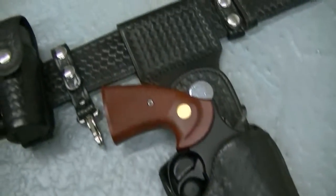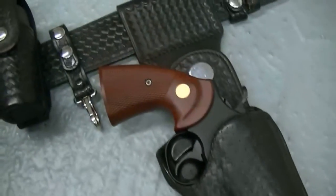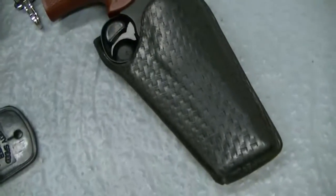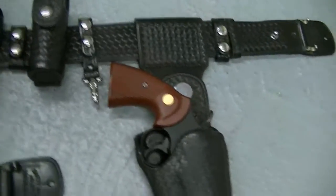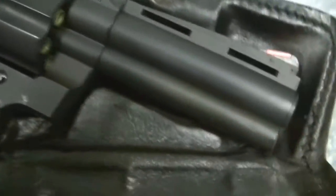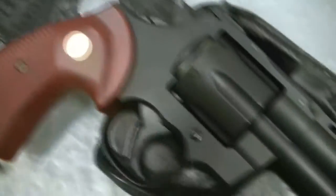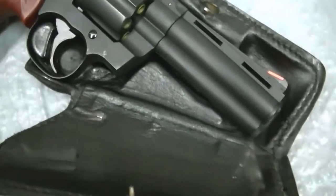I just want to check on the holster wear on this and see just how much wear it's going to put on the finish of the gun if there are any rough spots in it. But I was real glad to get that. It's just a very cool holster for a very, very nice gun. Fits a Diamondback, it'll fit a Python, anything with a full underlug — it'll fit. It'll fit a Smith and Wesson, a lot of different variations of this type of firearm.